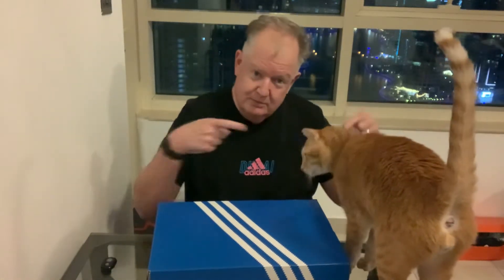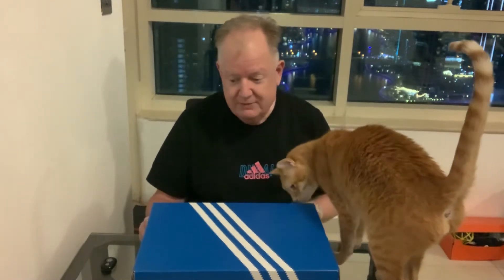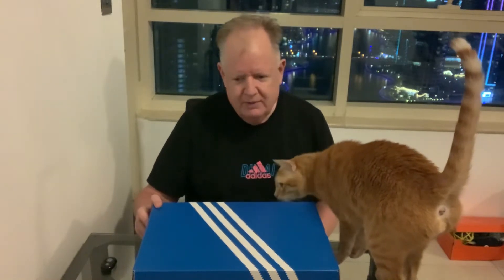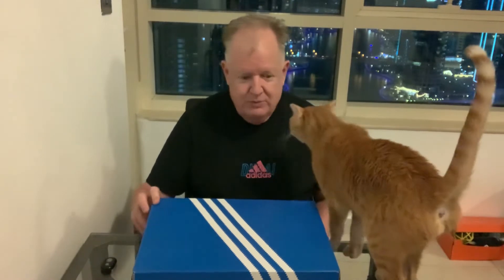Hi everybody, it's Steve Nadudan here with Tobi — Tobi Meow — for an unboxing of a new pair which I just really am surprised I got. I didn't know they were dropping and there's a shock drop today of the Adifam Q, the new Adidas foam shoes.